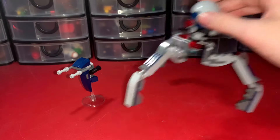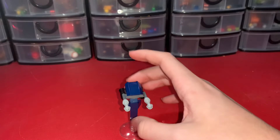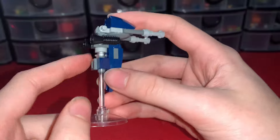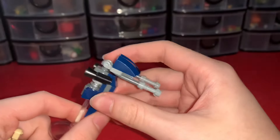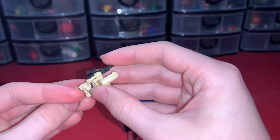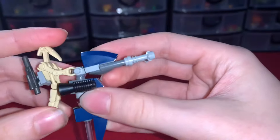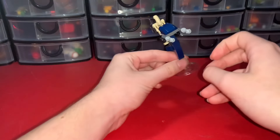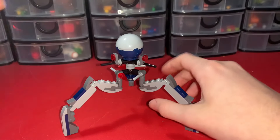On the droid side you have a STAP and a tri-droid. Starting with the STAP: it's the blue Clone Wars version on a clear base attached with a stick, and you can move the top part up and down. It has thrusters and a handle to attach your Battle Droid — since his arms are close together you just clip them right on and he can fly around with it. It's a really cool build with a handle you can use, and I really do like it.